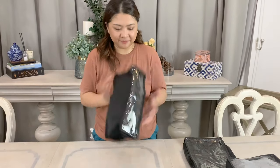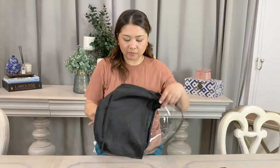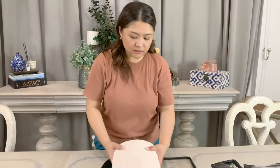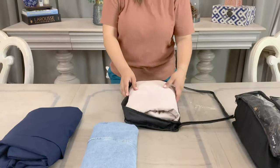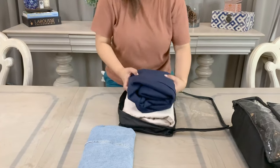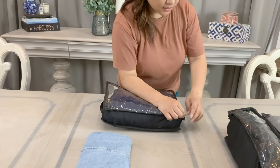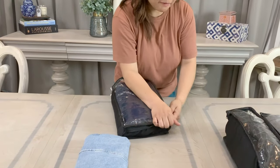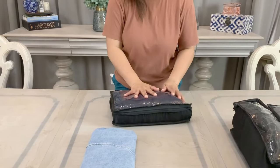Now this last cube we have is the medium cube — it's very thin but I'm going to show you how the trench coat and the suit are going to fit in this packing cube. People have been asking me how to pack these into a packing cube, so this is how I do it. It's really packed tightly because every space counts.